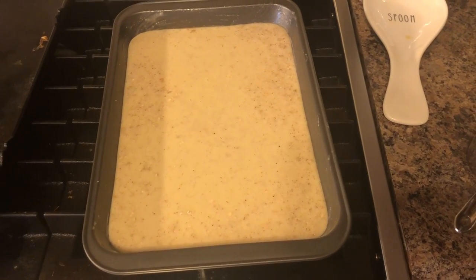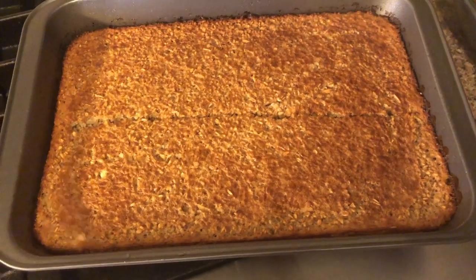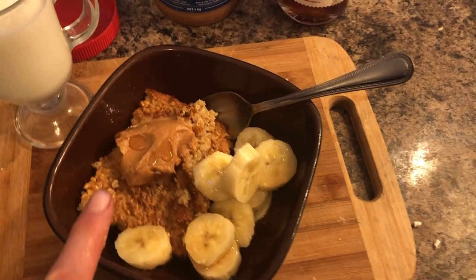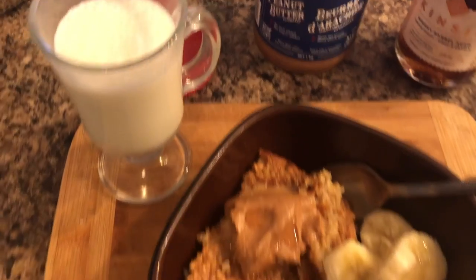Here it is all baked! I actually made a cut already because I'm going to split it into eight pieces. I'm serving mine with half a banana, a tablespoon of peanut butter, and some maple syrup, and a side of kefir.